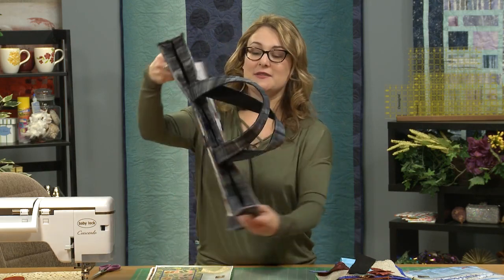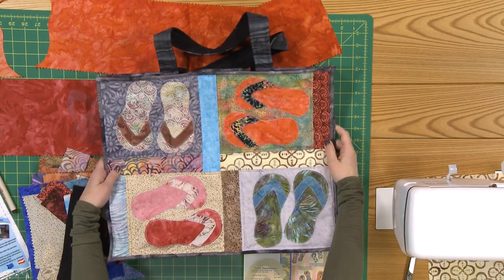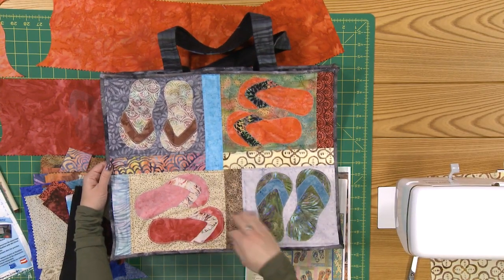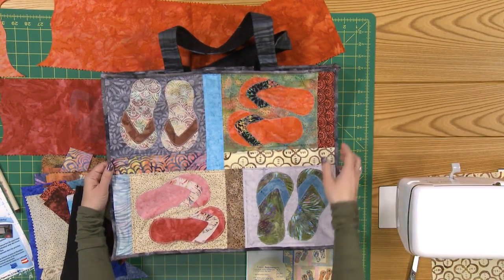You get to have a lot of fun with this particular project. Go to your favorite store with lots of batiks to collect a whole bunch of different batik fabrics for your flip-flops, or go to your batik stash if you have one. On this particular bag we create eight different sets of flip-flops, and then you've got different batiks for the backings and also for the sashing.